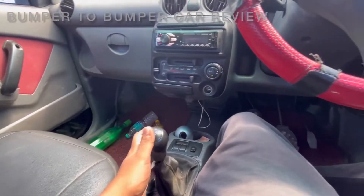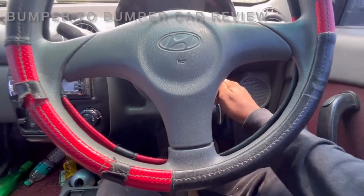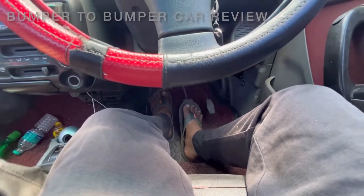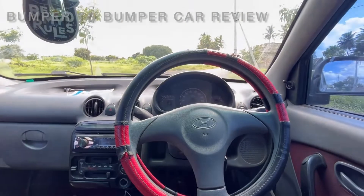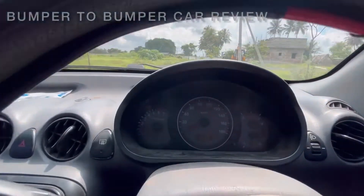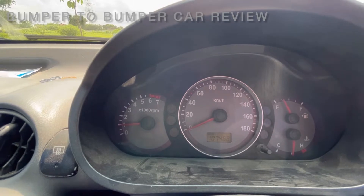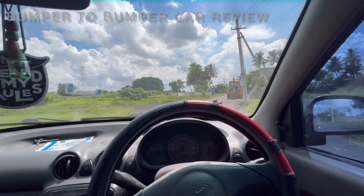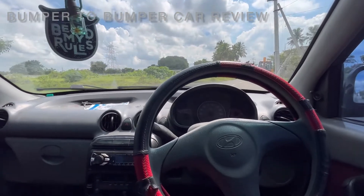Then you bring the vehicle to neutral. Then you start off — if you start with the RPM down, you push the RPM down. It's like the RPM hitting point — the RPM between the up and down. So we absorb it.